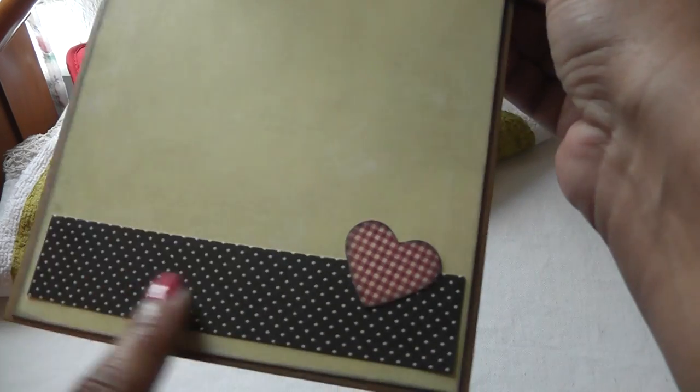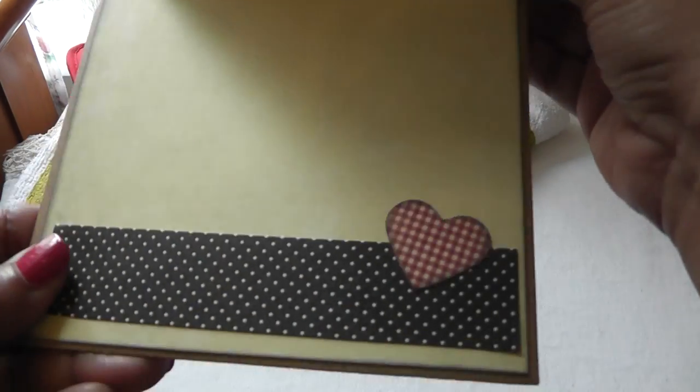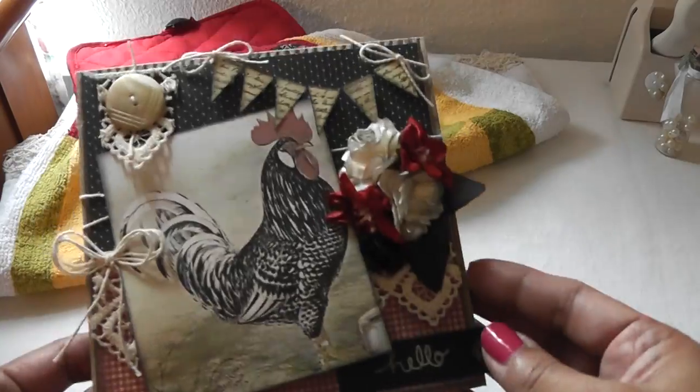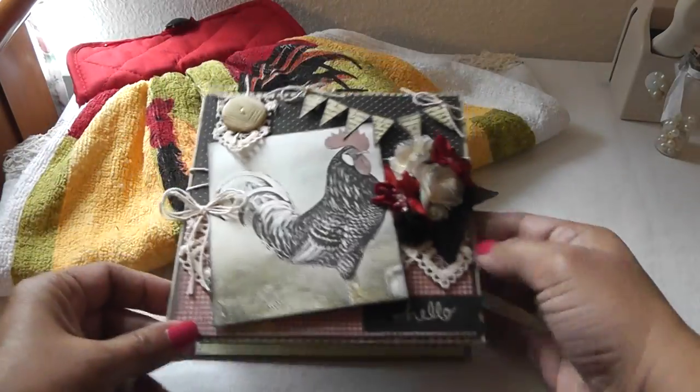On the inside it's really simple — I just added some paper from the paper collection. This paper here is Recollections. With the Martha Stewart heart punch I punched out some check prints and added the heart there. Isn't this a beautiful card? It took me forever to make, which is why I keep the inside really simple. But it turned out really pretty.